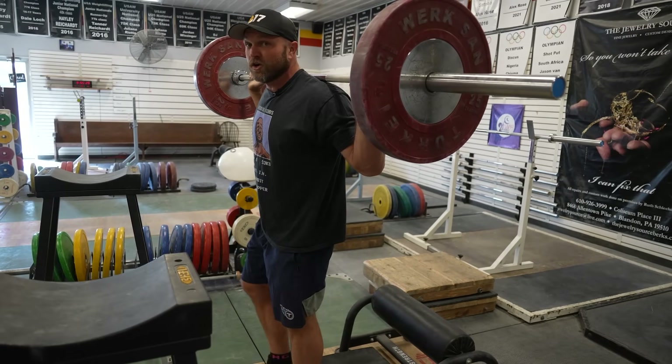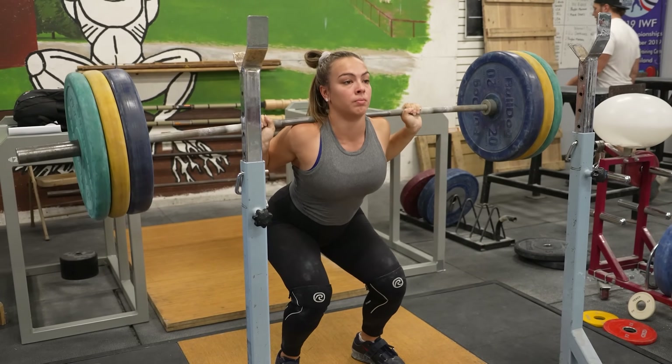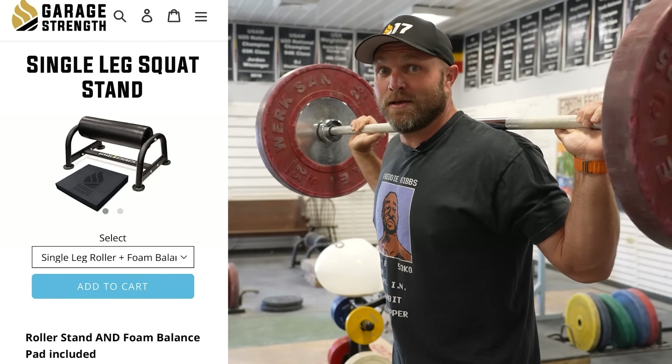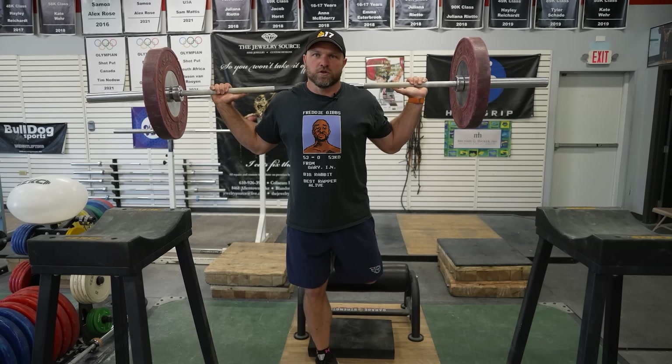That's an area where a lot of short-legged individuals struggle when they're coming out of the bottom position of a back squat or even pulling off the floor. So single leg squats are a fantastic way to light them up with their hamstrings. Single leg squats are probably my favorite all-time exercise when thinking about absolute strength that transfers to sports performance.